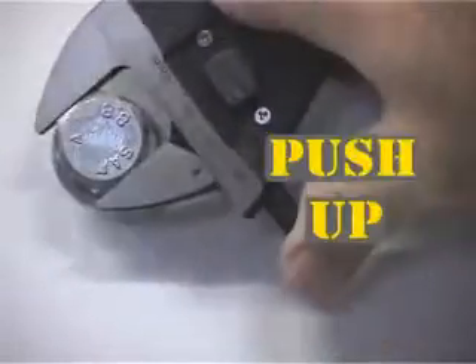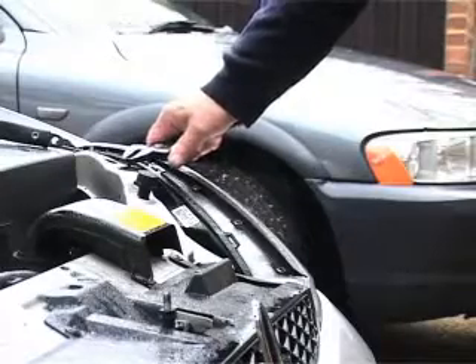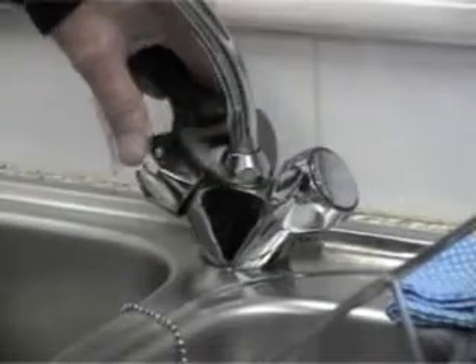Simply pull back, push up and job done. Perfect for plumbing, the garage and the home, Milligrip's clever design even means that it can be used in either hand for those really awkward jobs.